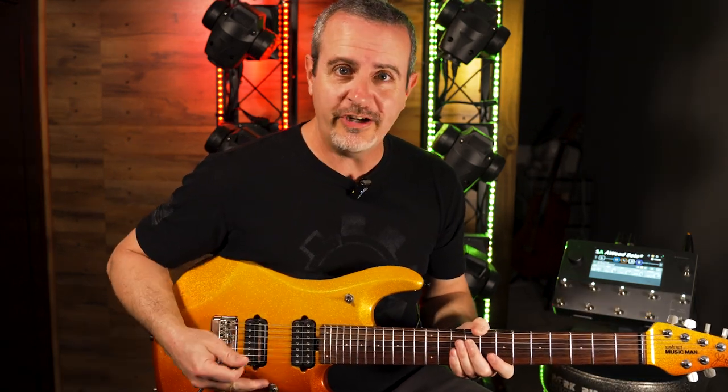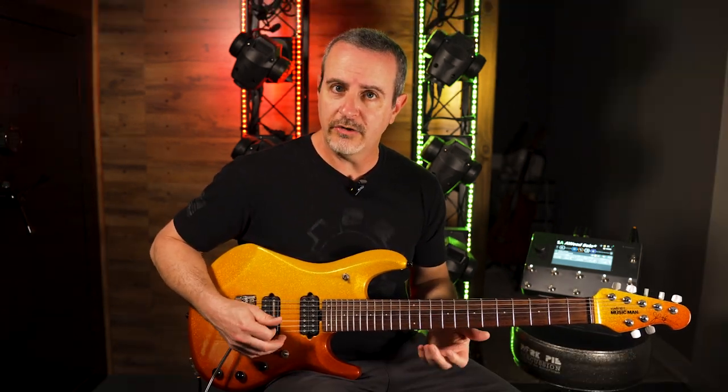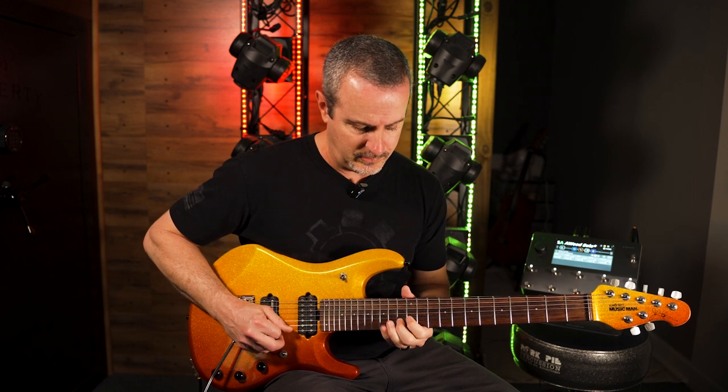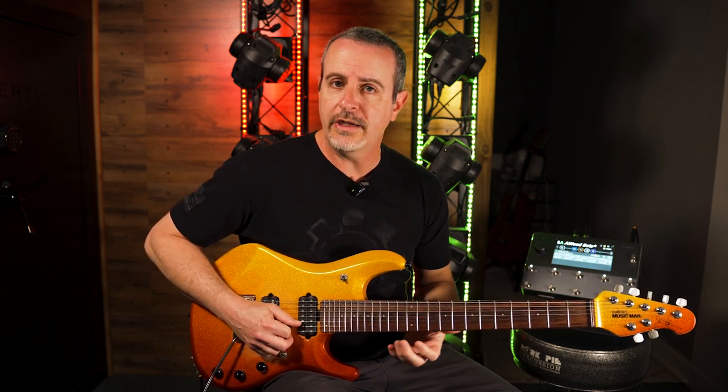The use of these arpeggios becomes very apparent when you're soloing and you want to sound in harmony with the chord that is going by. If a C chord is being played, I can go to my C arpeggio and not only play the arpeggio but play some of the notes around it in the C major scale.